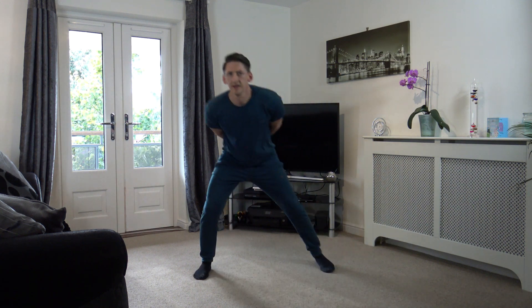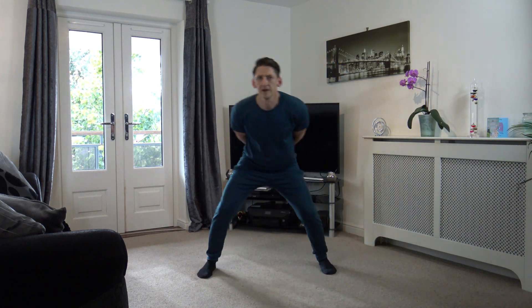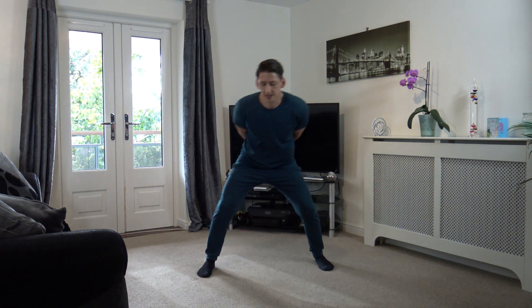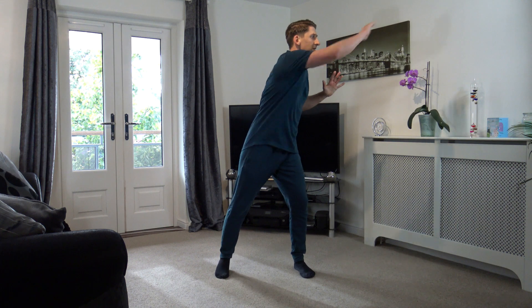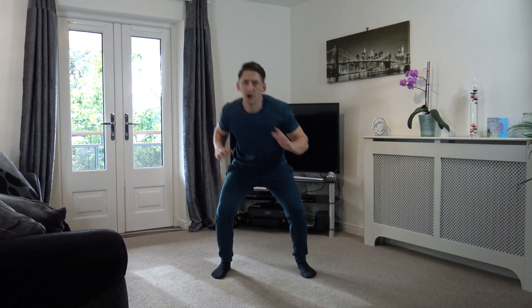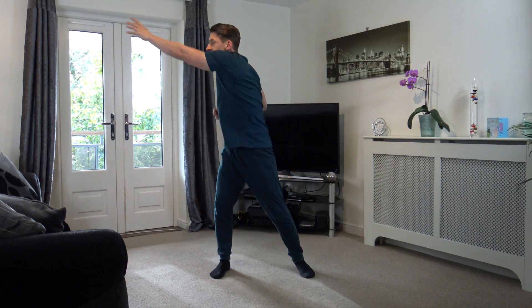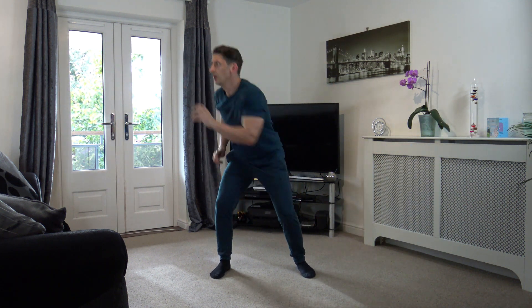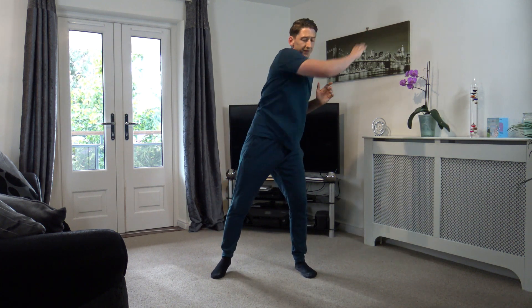And 10, 9, 8, 7, 6, 5, 4, 3, 2, and 1. Feet shoulder width apart — and reach, and reach. A little squat and reach. Just keep that body moving, working at your own pace.